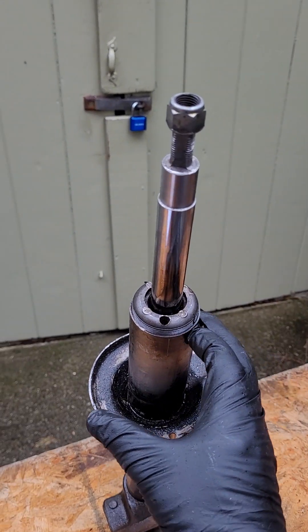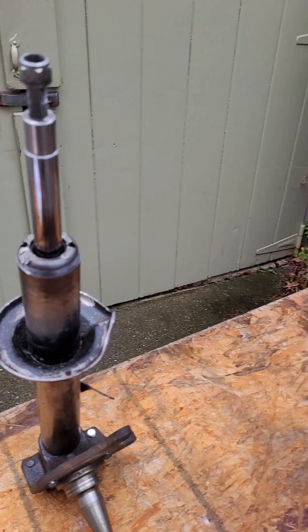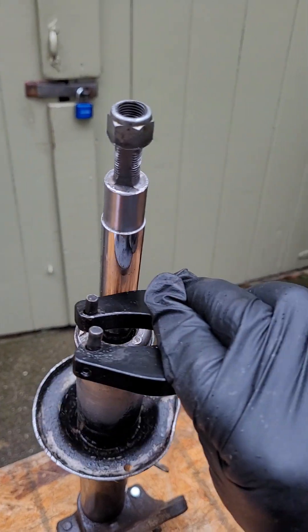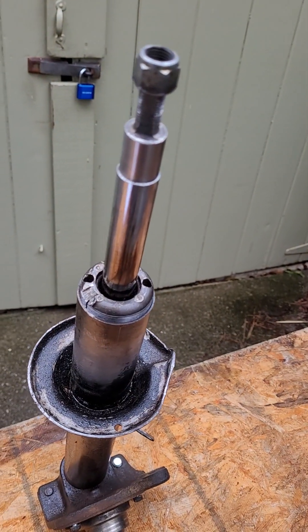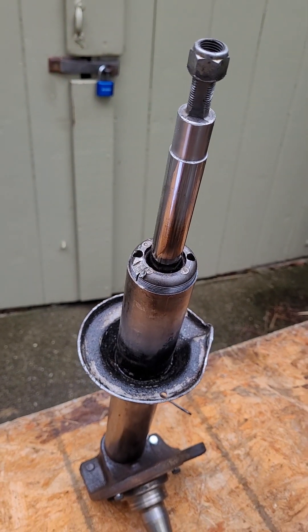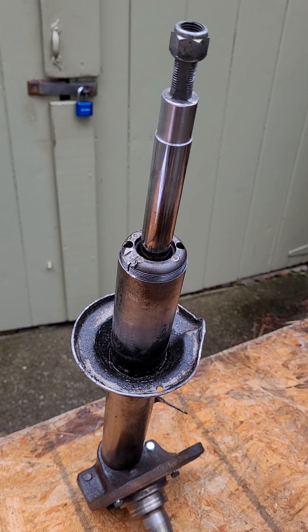I then drilled two quarter-inch diameter holes in the gland nut and used a gland nut dowel tool to remove it. However, I did need to heat the threads with an acetylene torch to get it glowing red hot before that gland nut would budge.